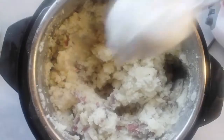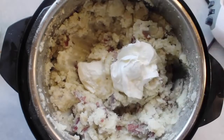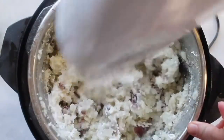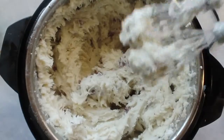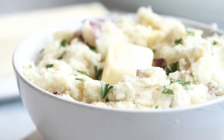When it's done, just take the lid off and smash the potatoes right there. Then add one cup of sour cream and mix with beaters until the potatoes are super soft and smooth. You can serve them with your favorite gravy, or they have so much flavor you can really eat them all by themselves.